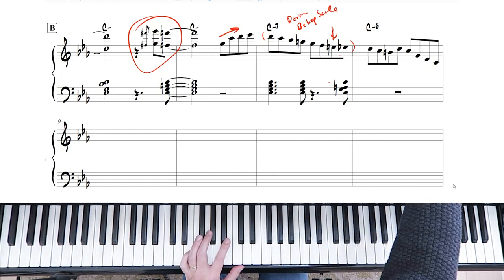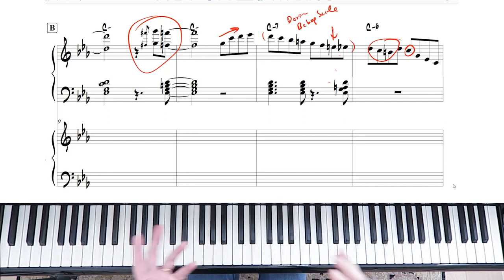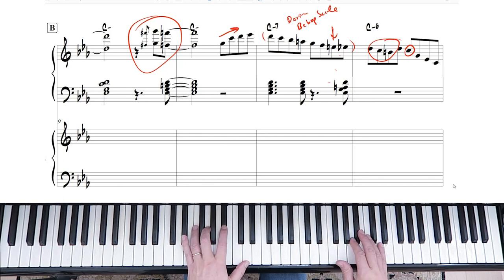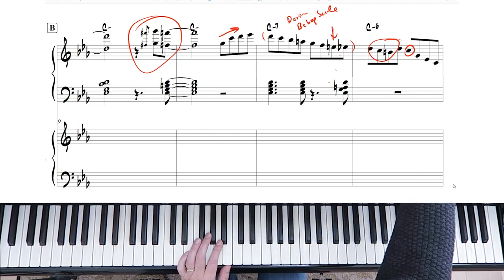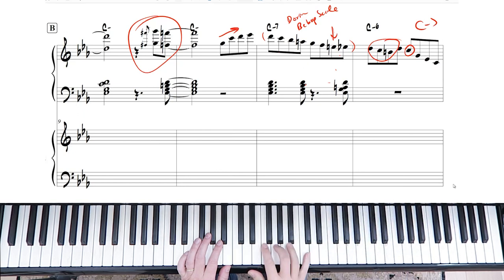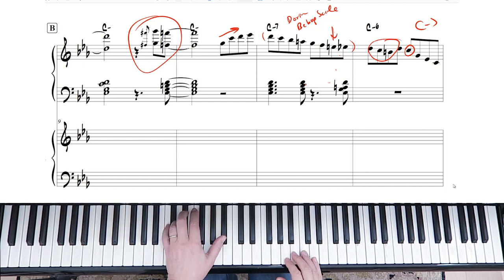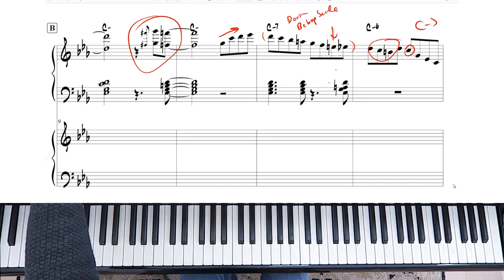We're doing another sort of turn heading to this note. Think of it like the troops surrounding the building — the building being C, the note we're heading for — and we're just doing passing notes to get there. There are a lot of ways to approach that, but that's the one I chose. And then you're just spelling the C minor chord here, which is something you'll hear throughout the solo.